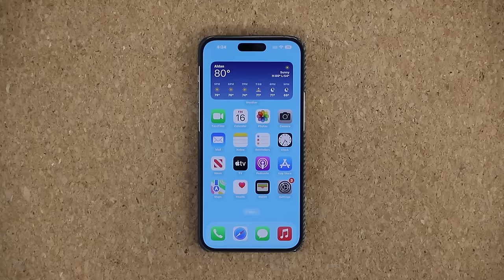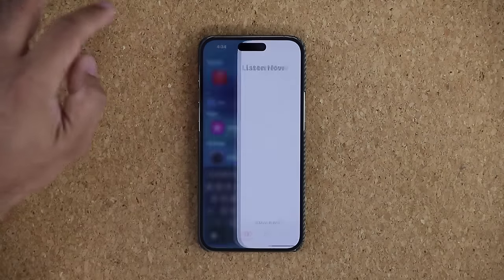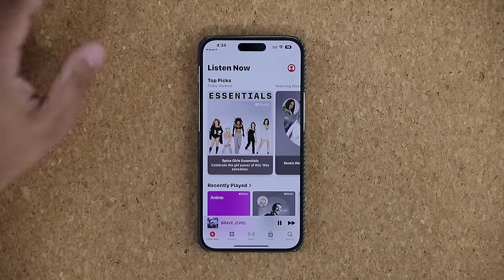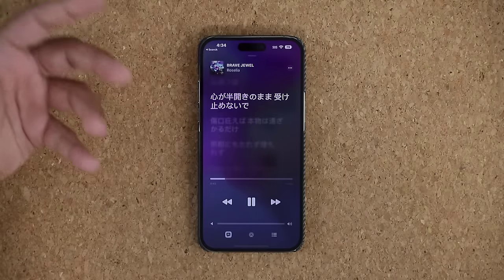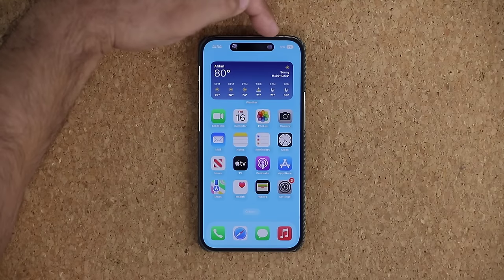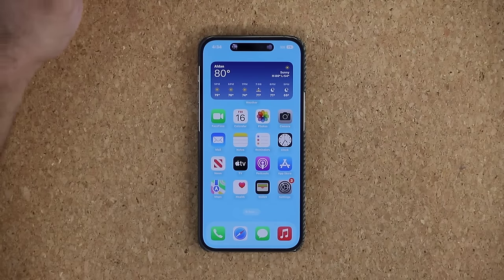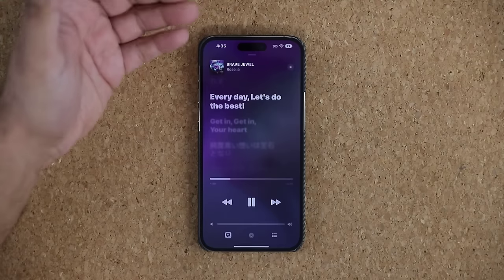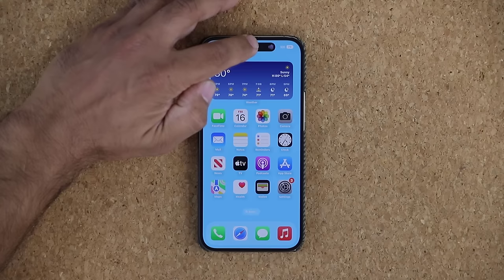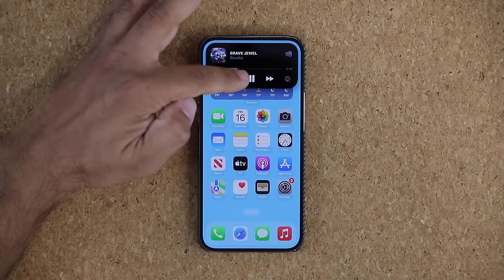The next thing I want to cover is the Dynamic Island. You don't really have to do anything with it, but I want to make sure you know how to use it. For example, if I launch the Music app and play some music, when I go out, it goes to the Dynamic Island. You can see a little music player with album art. You can tap on it to bring up the app, or press and hold to get a quick preview with controls. You can also swipe it away.